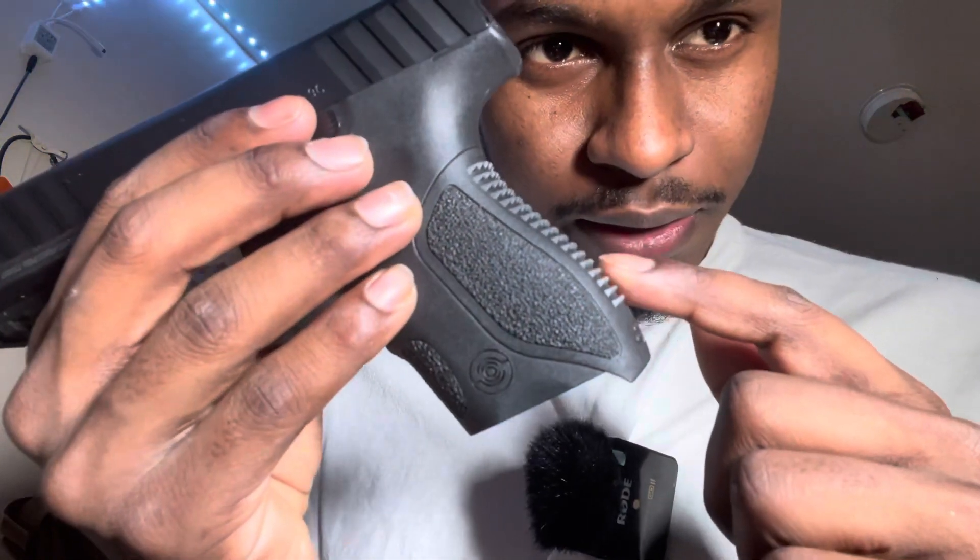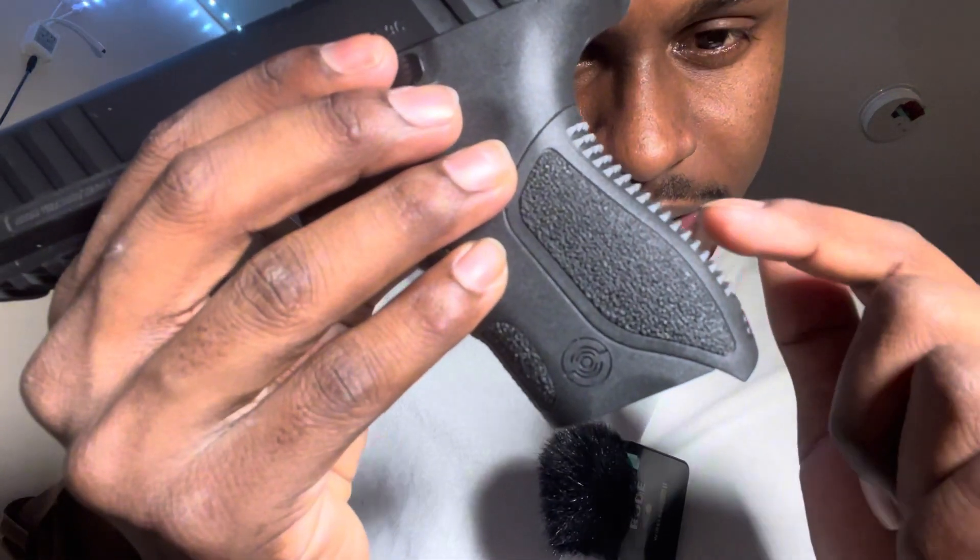Next, back here — you can see it on camera — it sticks up a lot, it's very aggressive. Now it doesn't really bother me, but I think it's a little unnecessary and I don't need it that aggressive. Y'all may like it, but for me personally it's unnecessary. That's not a deal breaker for me, I just don't need it.